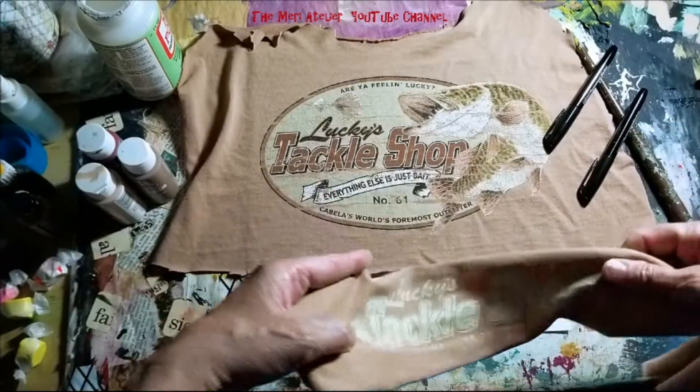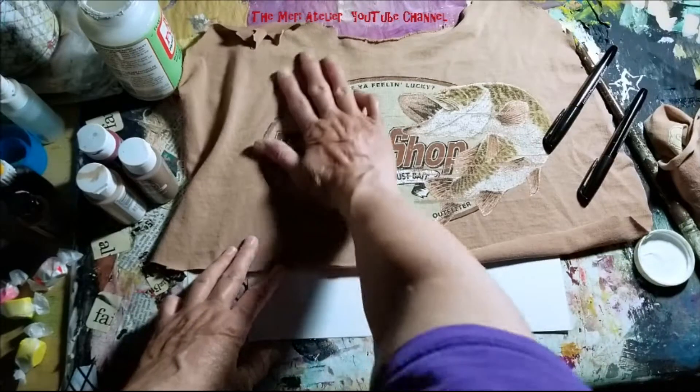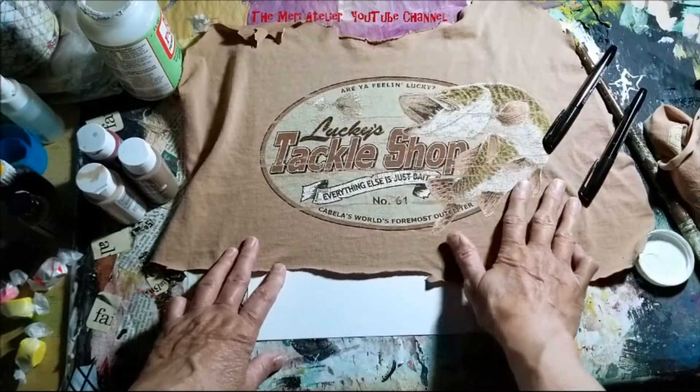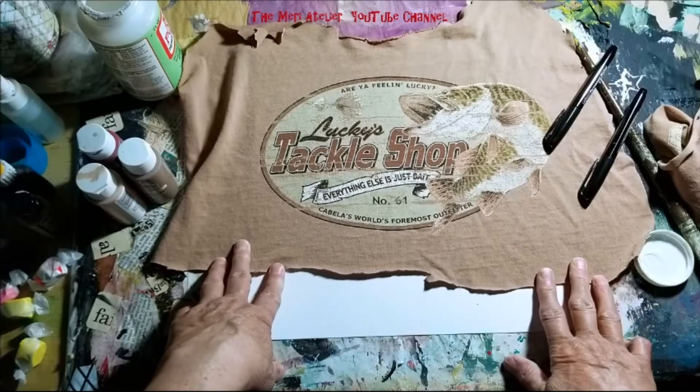After I get all that collage down, I'm going to paint and draw on it. So I'm just going to get started and we'll see what happens.